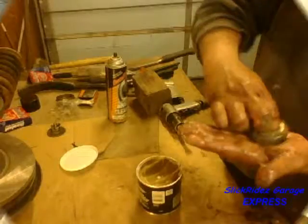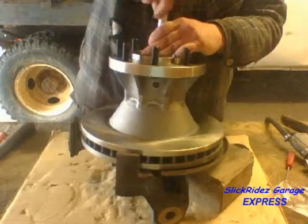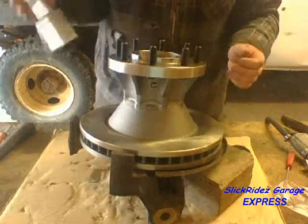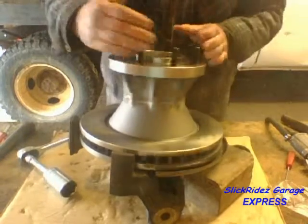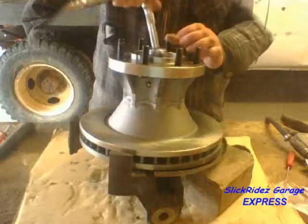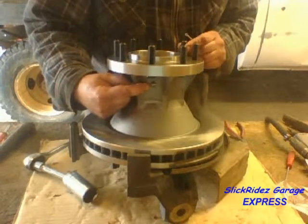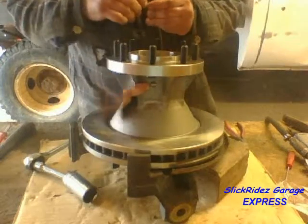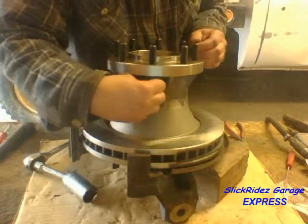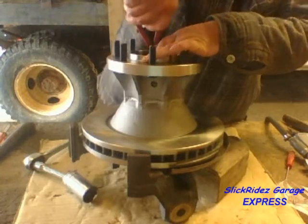I already packed the outer wheel bearing and set it in the hub. I'll start the spindle nut by hand, then snug it with a ratchet and socket. I'll turn the hub and rotor to start fully seating the bearings, then final tighten the spindle nut. The notches in the castle nut must line up with the hole for the cotter pin in the spindle as well as the hole in the hub. Once things are lined up and the cotter pin is started, I'll pull it through with wire cutters, bend the cotter pin over, and cut off any excess.